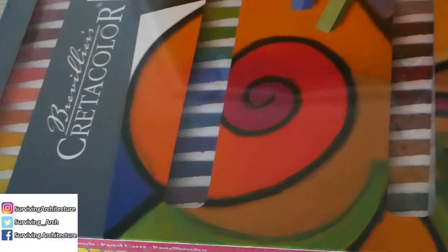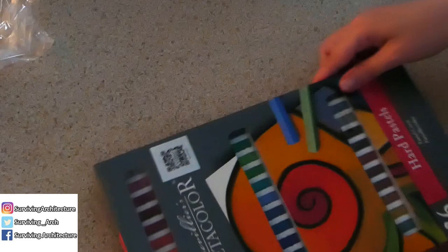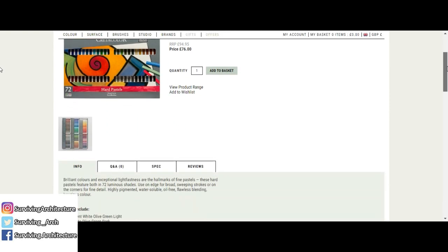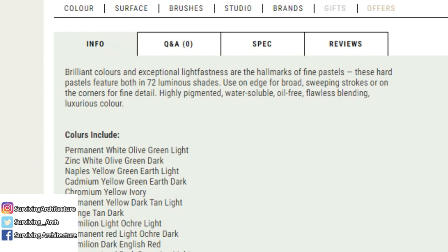So I got from there the 72 Cretacolor hard pastels. This is my first time using pastels, so I just wanted to test the site using something I don't know how to use — if I can use it, then so can you. On the site, it claims the hard pastels feature 72 luminous shades, used on the edge for broad sweeping strokes or on the corners for fine details, highly pigmented, water soluble, oil-free, flawless blending, and luxurious colors.